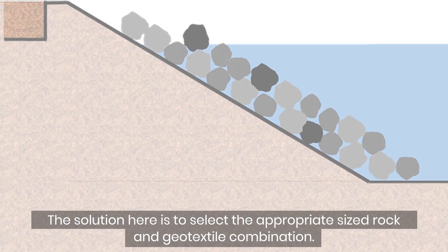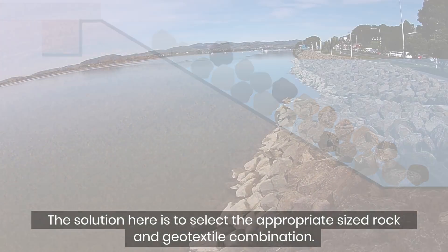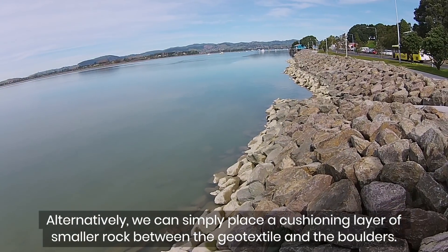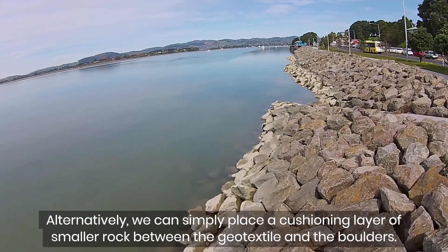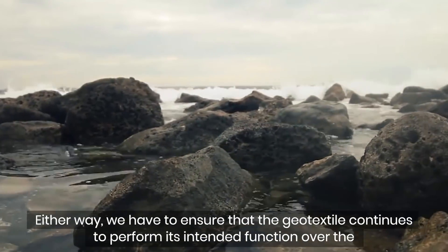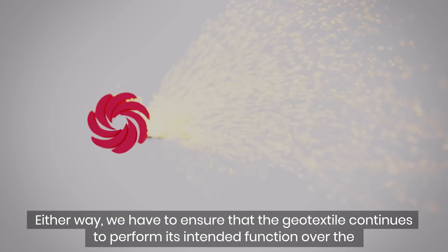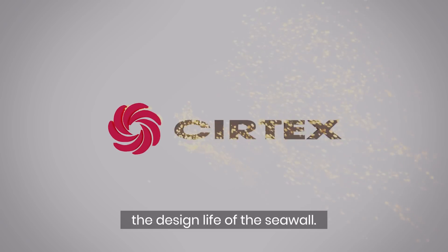The solution here is to select the appropriate size rock and geotextile combination. Alternatively, we can simply place a cushioning layer of smaller rock between the geotextile and the boulders. Either way, we have to ensure that the geotextile continues to perform its intended function over the design life of the seawall.